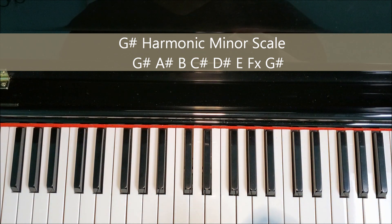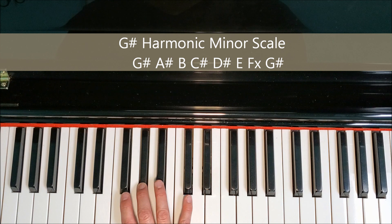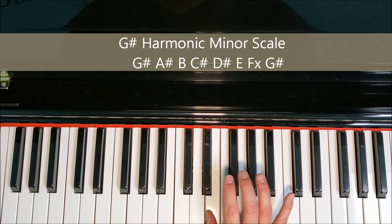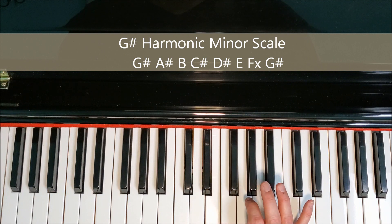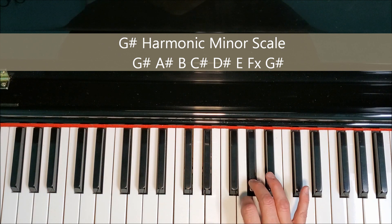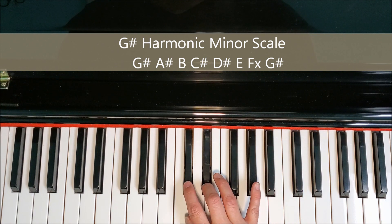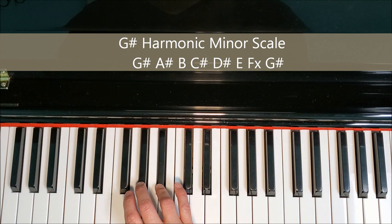It's really important that we do think of this note as double sharp — it's not just trying to make things more complicated, there's a good reason. It's about maintaining the alphabet, so when we go to build chords and talk about key signatures, this will maintain the letter names. So we're going to have F-double-sharp. Going up: G-sharp, A-sharp, B, C-sharp, D-sharp, E, F-double-sharp, G-sharp; coming down: G-sharp, F-double-sharp, E, D-sharp, C-sharp, B, A-sharp, G-sharp.